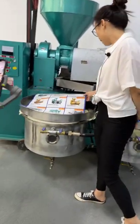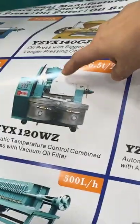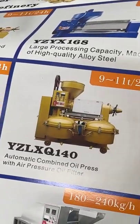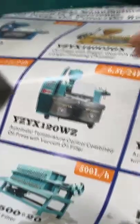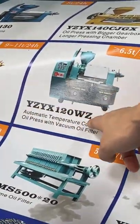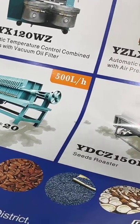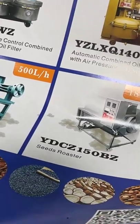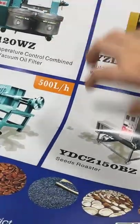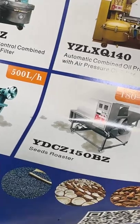This one is also a combined oil press. We have two different combined oil press models — one with a vacuum oil filter and one with an air pressure oil filter. We also have different capacities. Here is our simple chart showing model numbers and capacities, ranging from 50 kg per hour to 700 kg per hour. If you don't know how to choose, you can tell us your raw material and required capacity and we will give you a suggestion.